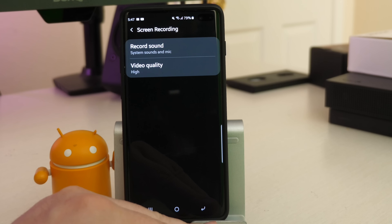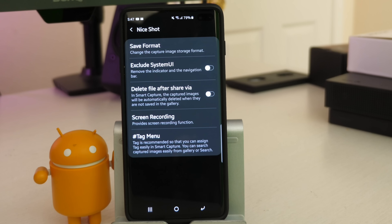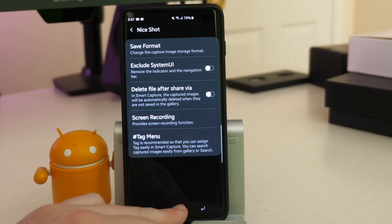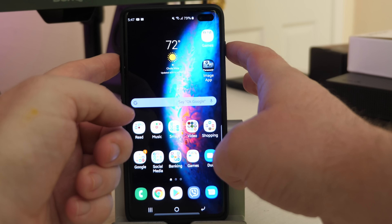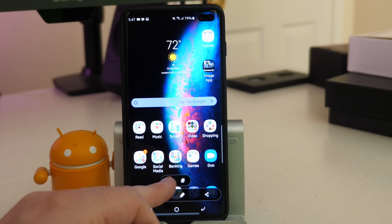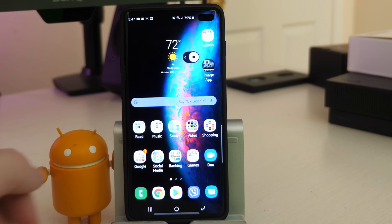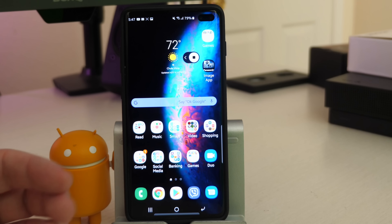I'm gonna keep it at system sounds and mic, which might be good if you're trying to do a walkthrough for a family friend or someone else. From any screen on your phone, just press one finger on the power button and one on the volume down at the same time. You'll see a video record icon — make sure you tap it pretty quick because if you wait a couple seconds, it'll just make it a regular photo screenshot.